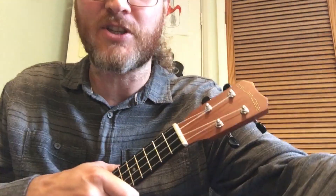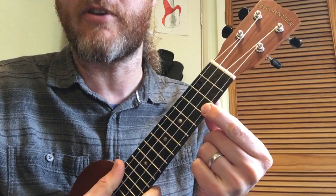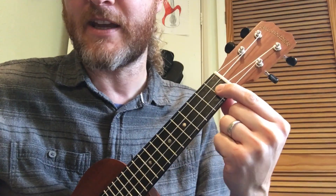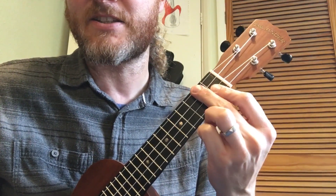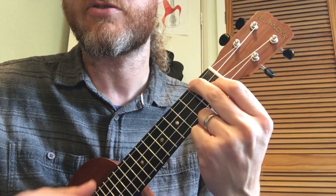So we'll just run through the chords in case anyone doesn't know. C — first finger on the third fret on the A string. Nice and easy. F — first finger on the E and second finger on the second fret of the G. Strum all the strings. Lovely.